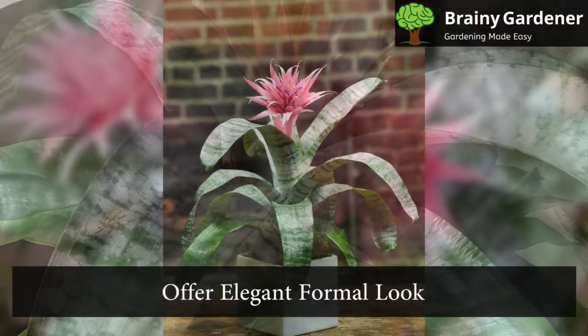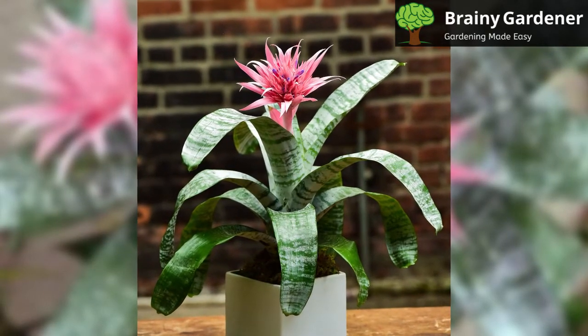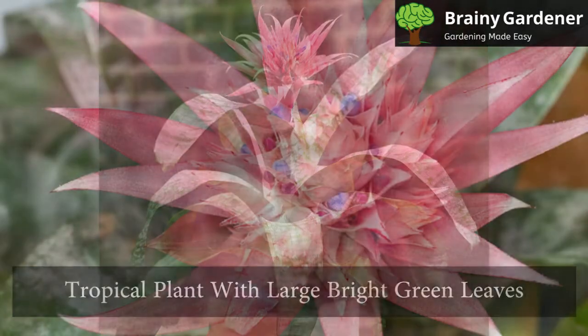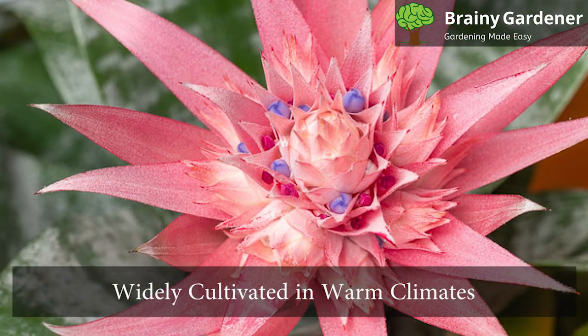They offer an elegant formal look to any room. These plants often show up on tables in restaurants and hotels or on mantles at home. It is a tropical plant with large bright green leaves shaped somewhat like urns, native to Brazil but also widely cultivated in warm climates.